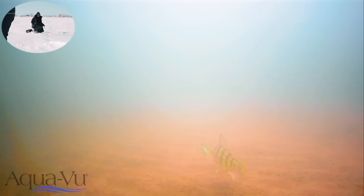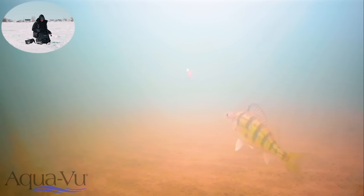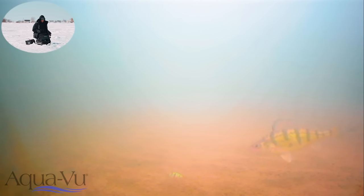Perch! Nice perch, come on baby. Staring at it. This bait might be a little too big. Do you want a little tungsten with some minnow on it? That'd be amazing. We'll catch this fish with a tungsten for sure.